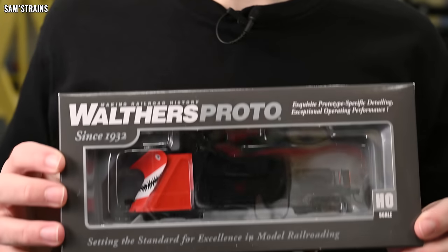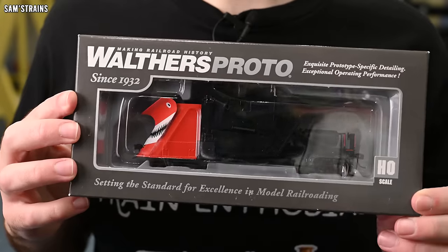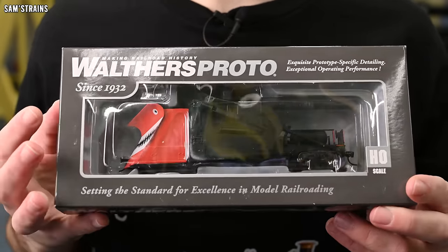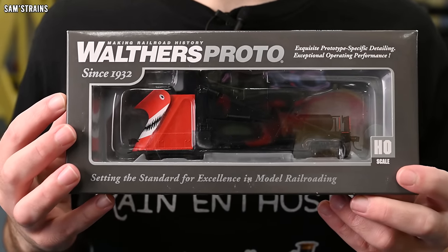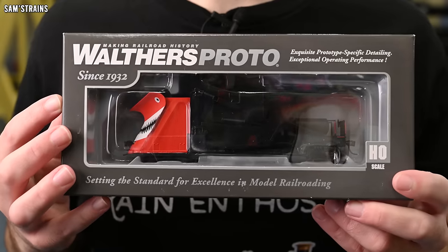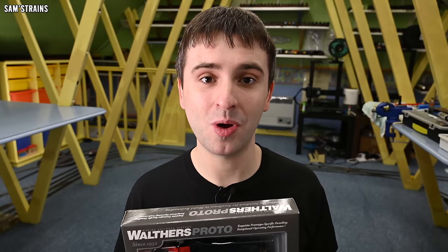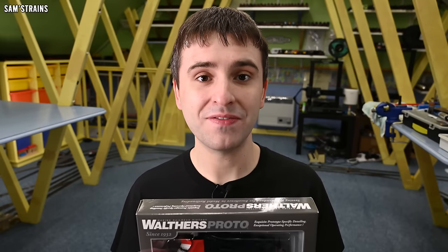But recently I found a model that cranks the insane levels up to about 5 million, and that is this. This is called a Jordan Spreader — which may sound like the name of an old farmer from Lancashire, but it's actually a collective name given to these devices created by a company founded by a guy called Oswald Jordan. These devices were used to plow snow, but they also had many other uses: landscaping, clearing greenery and shrubs, and even shaping the ballast profile on track. Absolutely fascinating devices.